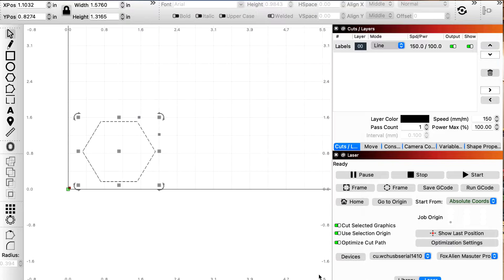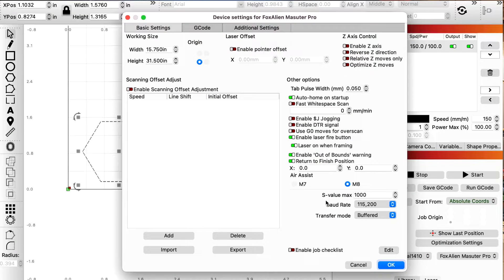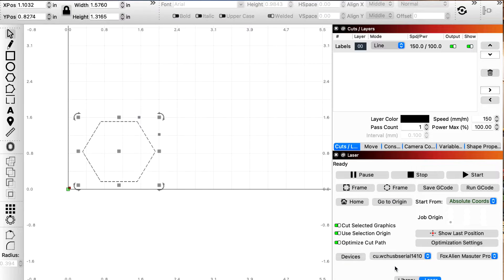If you click OK and then go back up to Edit, go back to Device Settings, you can see the S value max is only at 1,000. What that means is that I'm only going to get 10% of the potential power out of my Fox Alien 20-watt diode laser. So basically, if I make this cut right here, it's going to cut at 100% power — but technically that's only 10%, because I'm using 100% of that 1,000 S value max. I know that might sound a little confusing, but really I'm only using 10% of my total potential laser.